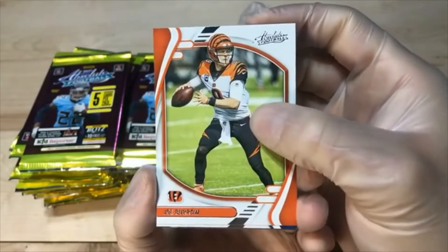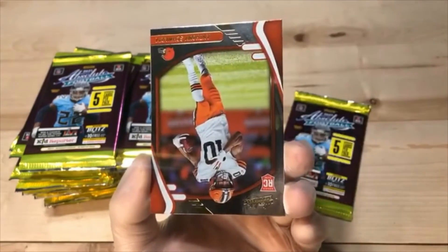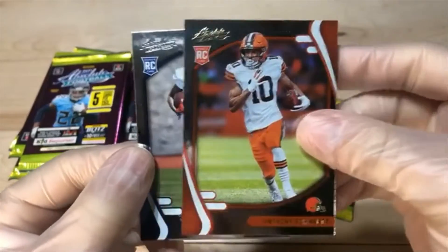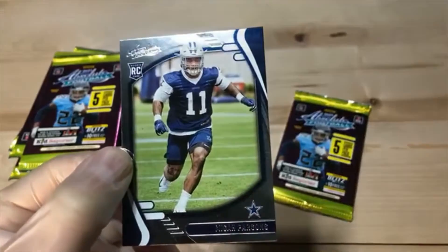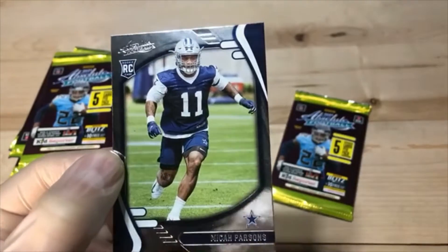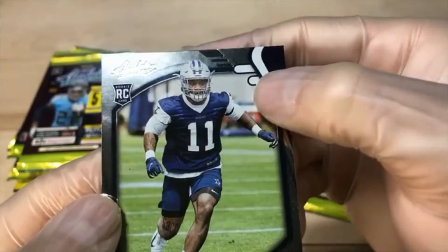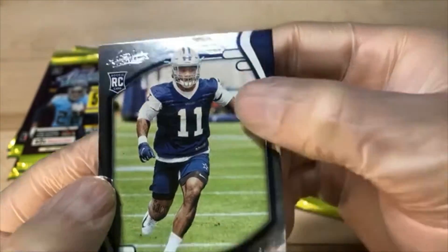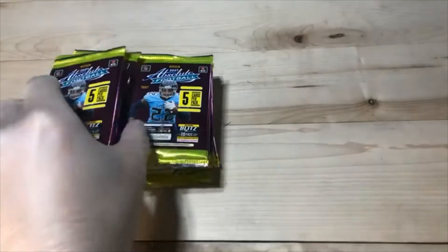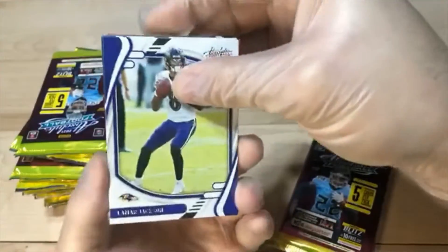We got Joe Burrow — see if we can find his buddy in these packs here. A.J. Brown. We got Anthony Schwartz parallel. And a Marquez Stevenson — butterfingers and all. With a Micah Parsons — nice hit for the Cowboys there. Looks pretty clean, little bit of a print line right up here, very faint, but still there. His cards are still pretty undervalued — granted he's a defensive player, but you can't really play much better of a rookie year than that guy.